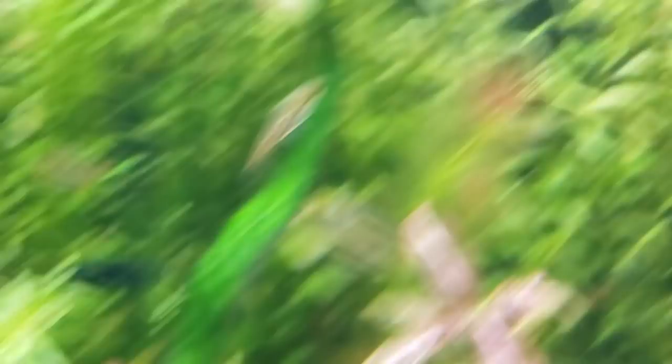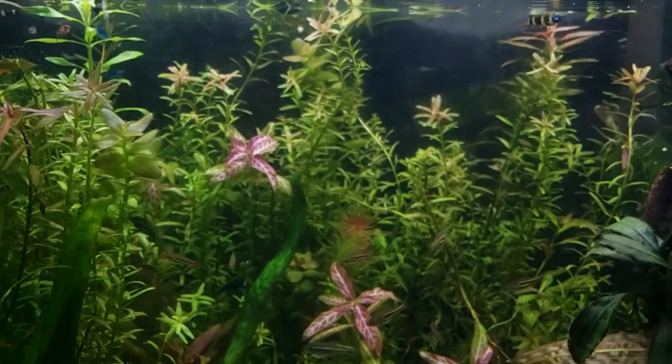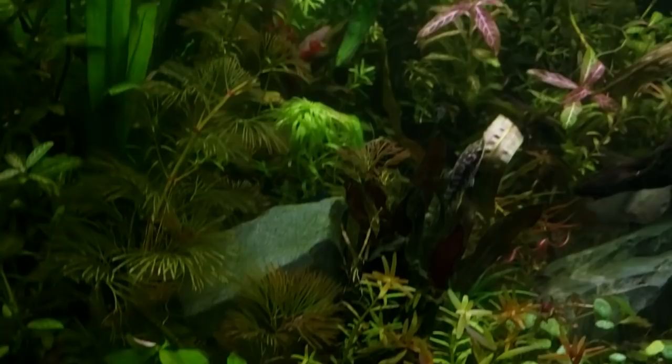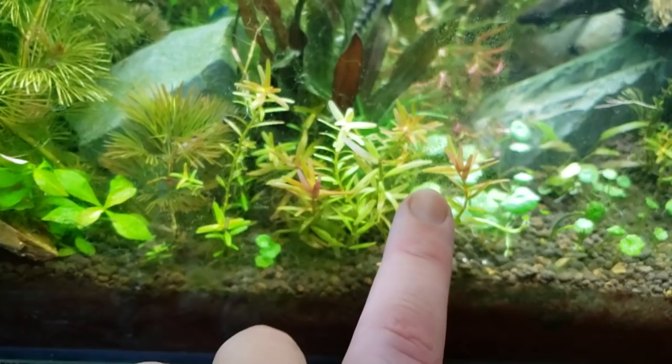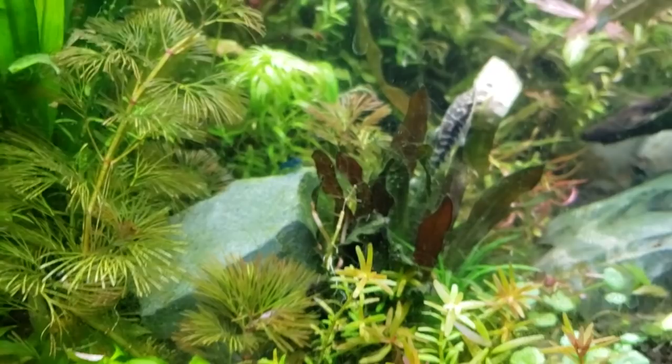The other ones I'll show you are these Rotalas. They're not coming off as super dark pink here, but to my eye they have a pink and orange and peach top. These ones are a very nice form of Sunset Rotala — also Rotala H'ra. People say it differently, but it's H-apostrophe-R-A. It's a very nice plant as well.